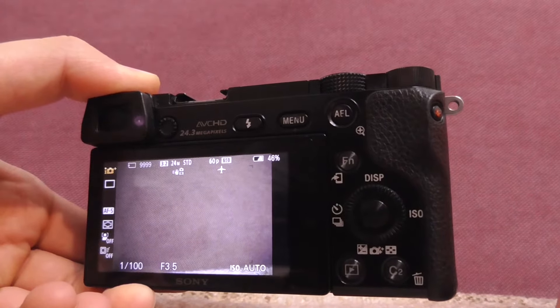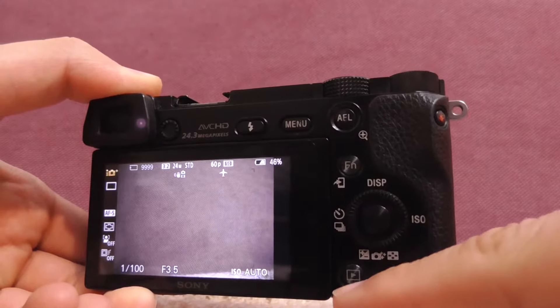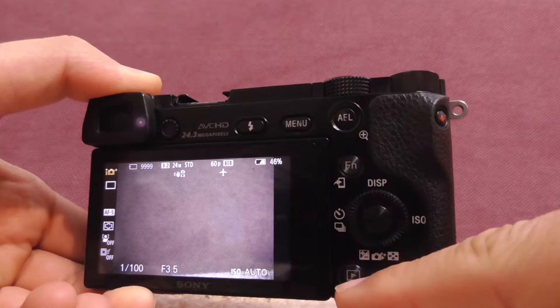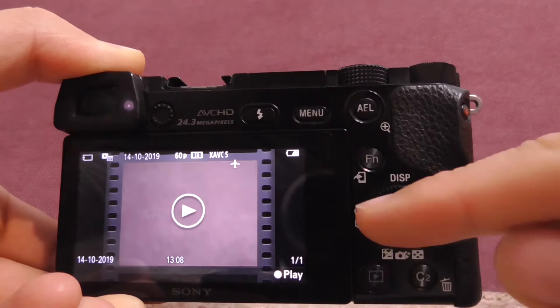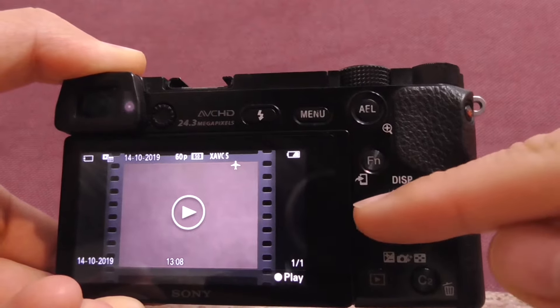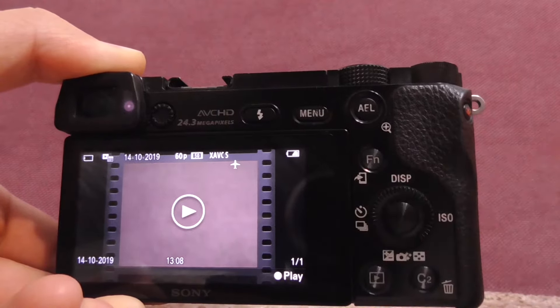Here's the Sony Alpha 6000 camera. Let's see how to start a video recording and how to preview that video recording. First of all, power on the camera. To start the video recording, use this small red button. Now you can see that REC sign and the seconds are increasing.